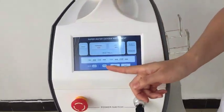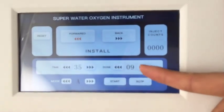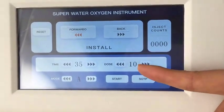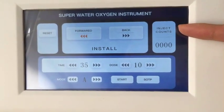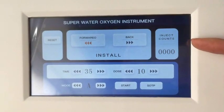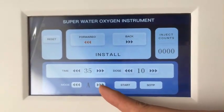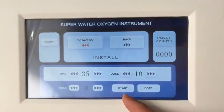So look at the interface. Here is the working time setting, and this is the dots — the max is 10. And here is the engine count; it will show you how many shots you have used. And it comes with four molds and star buttons.